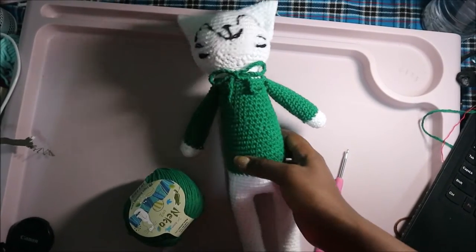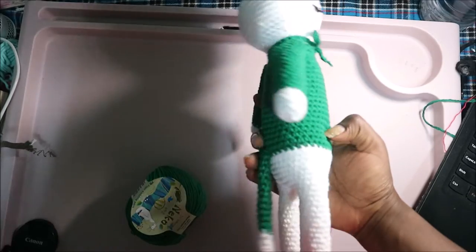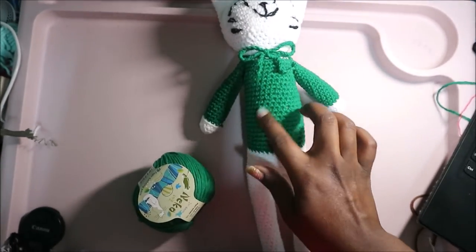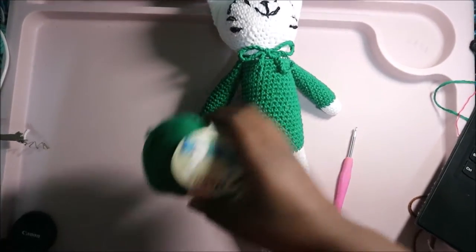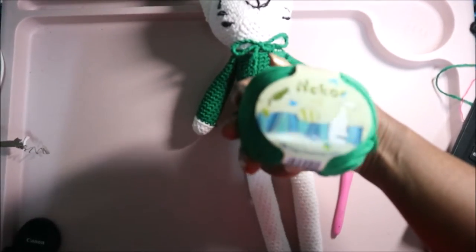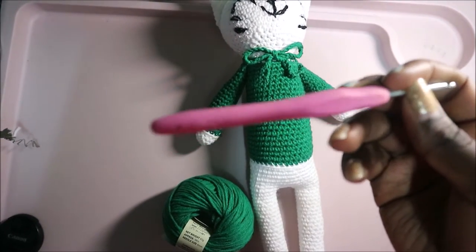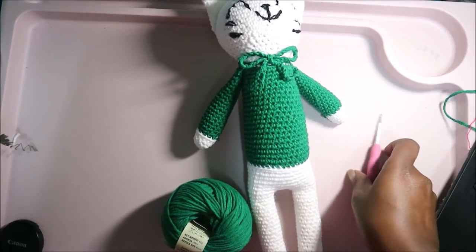Hello guys, welcome back to my channel. Today we're going to make this very cute cat. I used two kinds of yarn: white yarn and green yarn for the sweater of the upper body. I used the Nico yarn - it's a Korean brand. I also used a crochet hook which is 3.5 millimeters so that my work looks nice and neat.